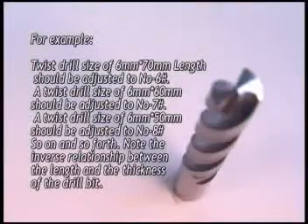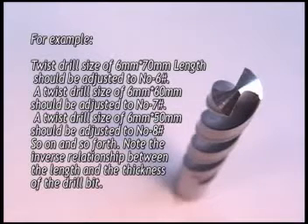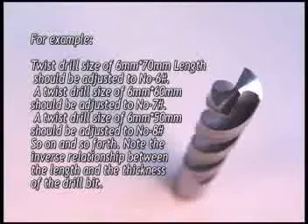For example, a twist drill diameter of 6 mm by 70 mm length should be adjusted to the number 6 position. A twist drill length of 60 mm should be adjusted to the number 7 position. A twist drill length of 50 mm should be adjusted to the number 8 position, and so on. Note the inverse relationship between the length and the thickness of the drill bit.